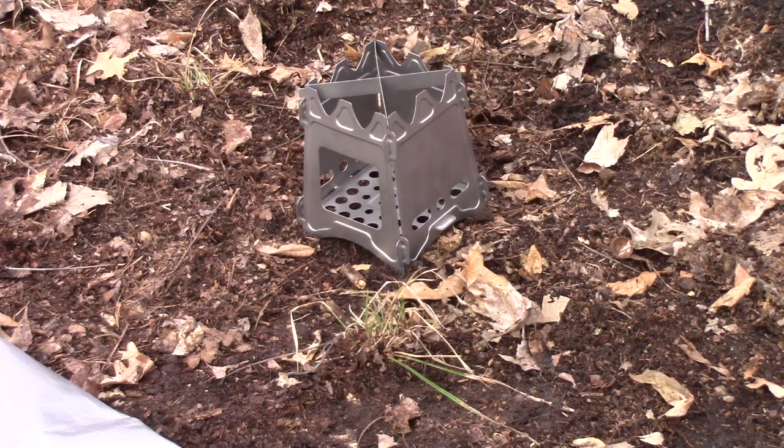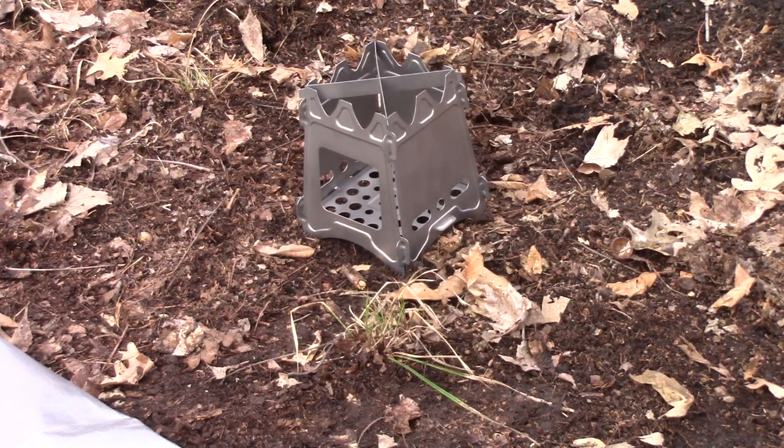It's a wood-burning camp stove. Snaps together, stores flat. Only comes in weighing about seven ounces, so this is a really lightweight camp stove.